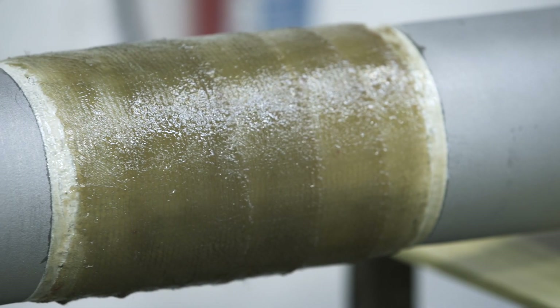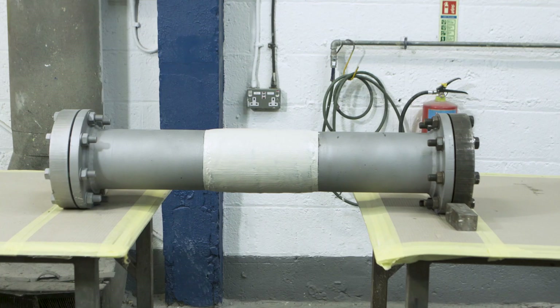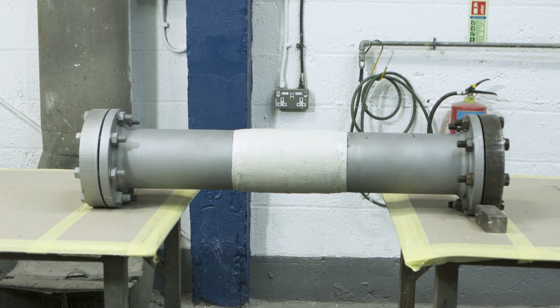If required, further layers can be added depending on the operating pressure. However, in many cases only one layer is required.